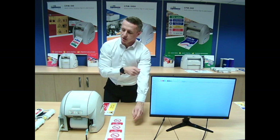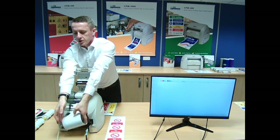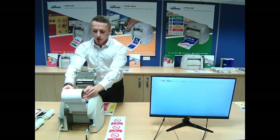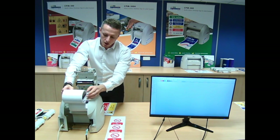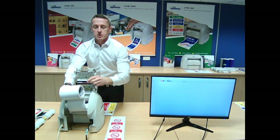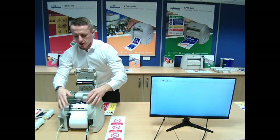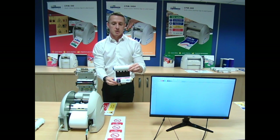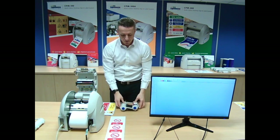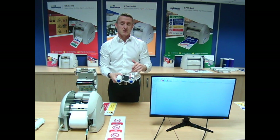I'll quickly show you the actual unit itself. You can see the latch on the side. If you open the latch at the bottom, we've got the roller vinyl. These are what we call thermal transfer printers — they use resin ribbon and don't actually use ink to produce the label. The self-adhesive roll is a continuous roll with sprockets that run down the edge. That sits at the back of the printer. Then you've got a thermal ribbon which sits inside a cartridge. Once the ribbon runs out, you replace the ribbon but keep the cartridges.